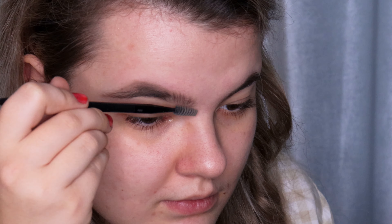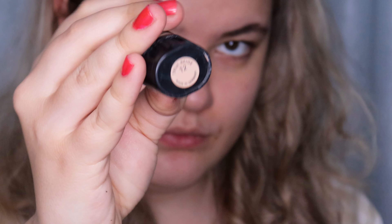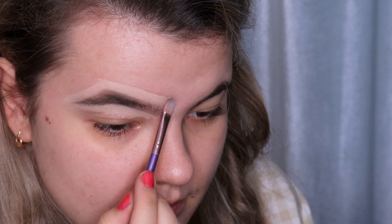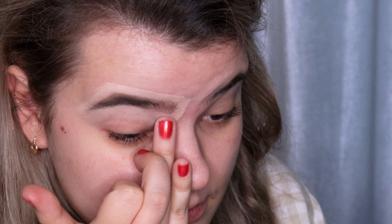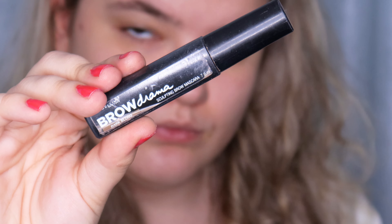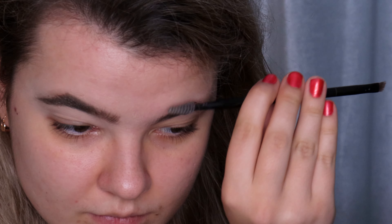I'm brushing my hairs up and down to blend the product, then using the Max Factor Pan Stick in the shade 12 True Beige and carving up my eyebrows using a flat brush, also carving the inner corner of the brow and blending this product in using my fingers. I'm using the brow gel — this is Maybelline Brow Drama in the shade Dark Blonde — and applying it on my eyebrows starting from the outer corner, doing the same on the other eyebrow.